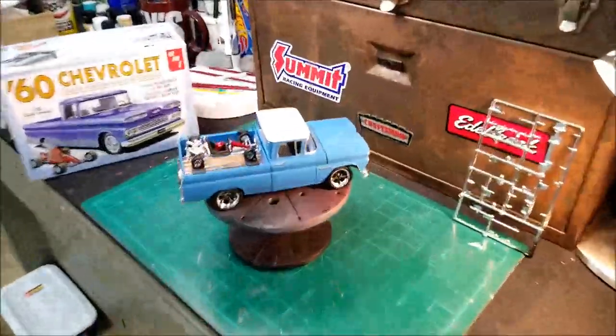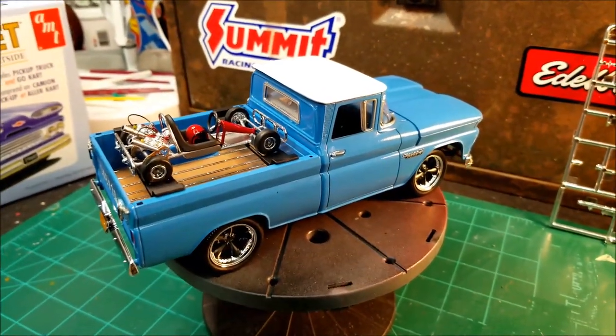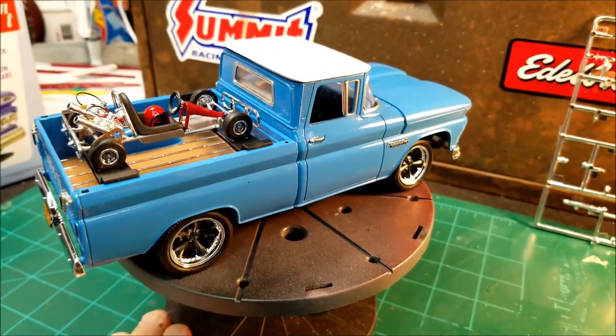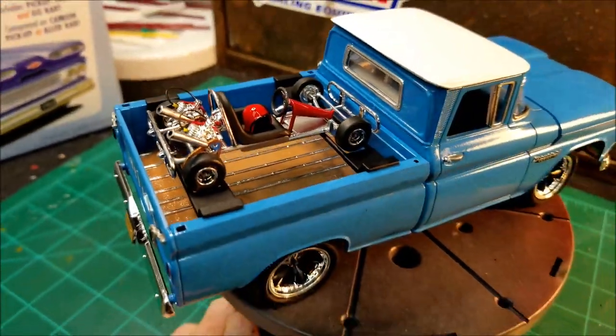I think it turned out pretty sharp. Here's the truck — the '60 Chevy Fleet Side Pickup. I finished this about the middle of last summer, I guess. It came out pretty sharp looking too. I really like the old trucks, and it looks pretty good sitting up here in the bed.